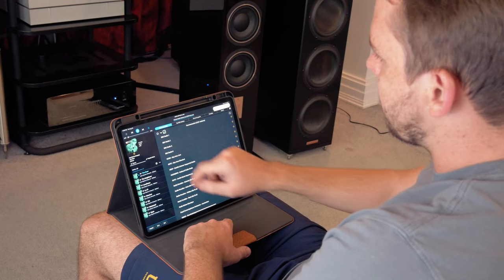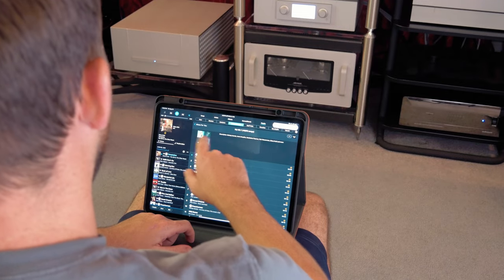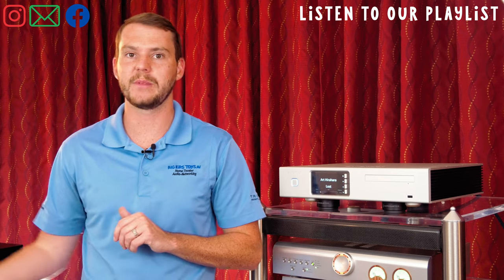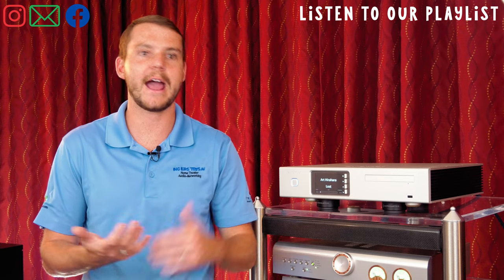As with all Aurender products, the coolest feature is their app — Conductor. You can do all sorts of editing: metadata tagging, configure your music the way you want. We see this a lot with people who are big into classical music especially — it can be a pain using streaming services to figure out how they're categorizing music, whether by conductor or year. With Conductor, you can do it the way you want.